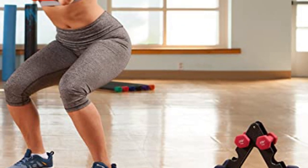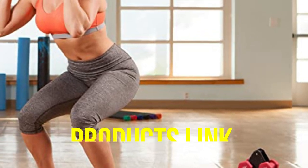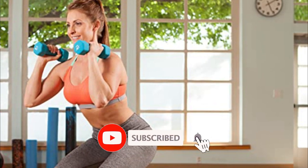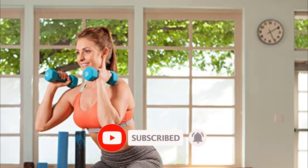That's all for today regarding our top five picks of best dumbbells. We upload Amazon product review videos every single day, so don't forget to subscribe and hit the bell icon for the latest video notifications.